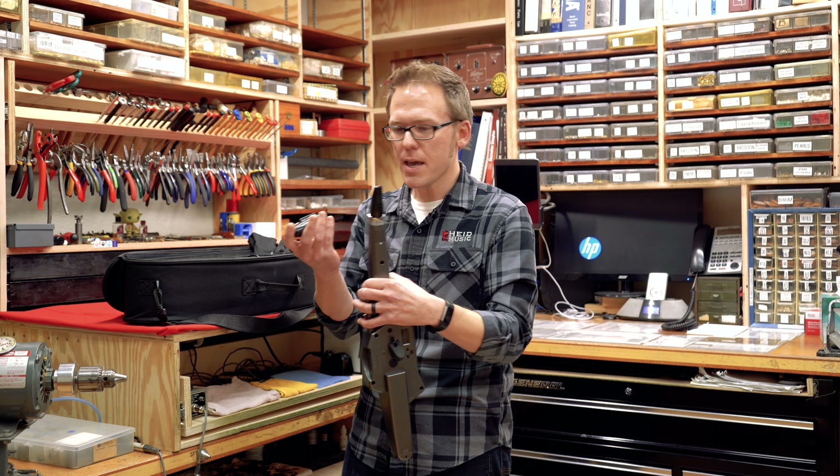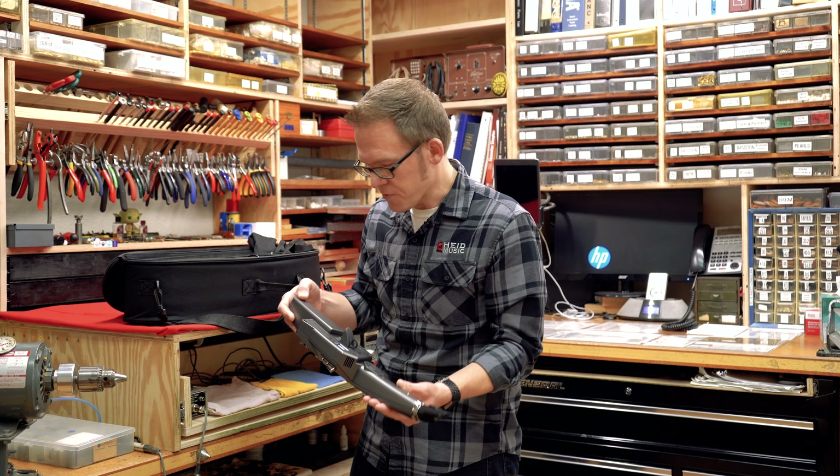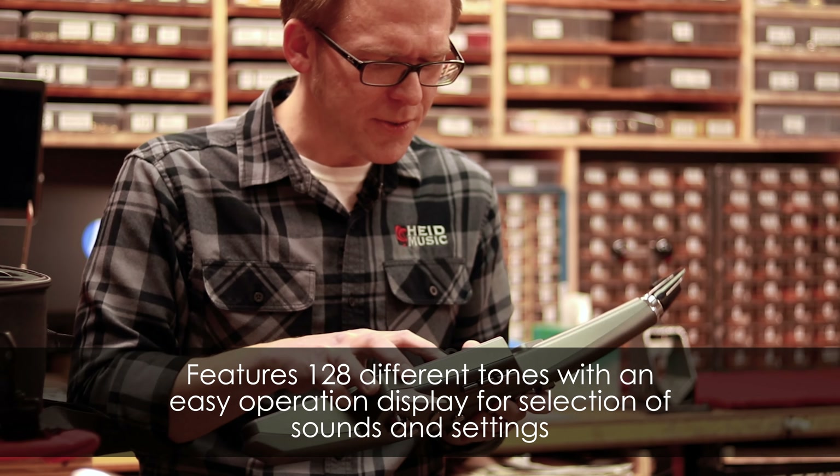Let me just take off that little cap. It's got a little plastic reed on there, and it's running off of six AA batteries. On the back we have over a hundred voices.